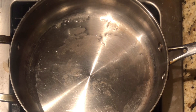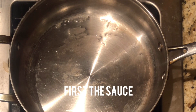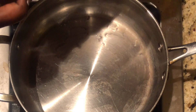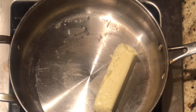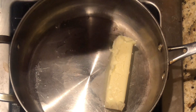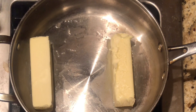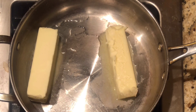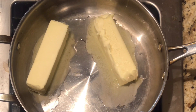The first thing we're going to do is add our butter. We are going to add two sticks of butter because we are making enough to feed three people — two adults, one kid. So it's up to you guys, you can double the recipe, but we're going to use two sticks of butter first.